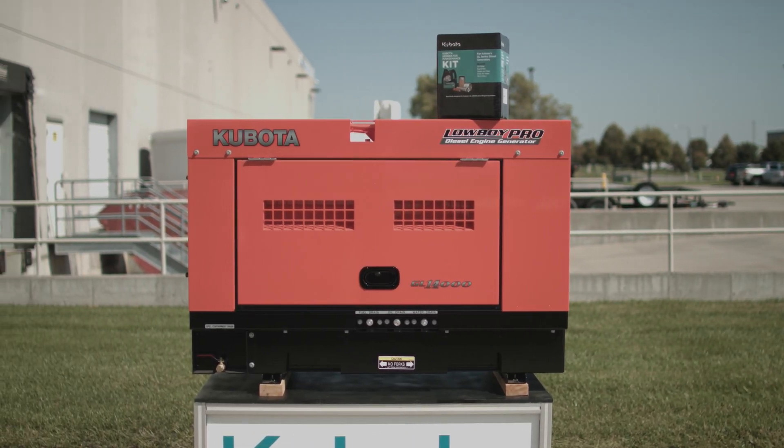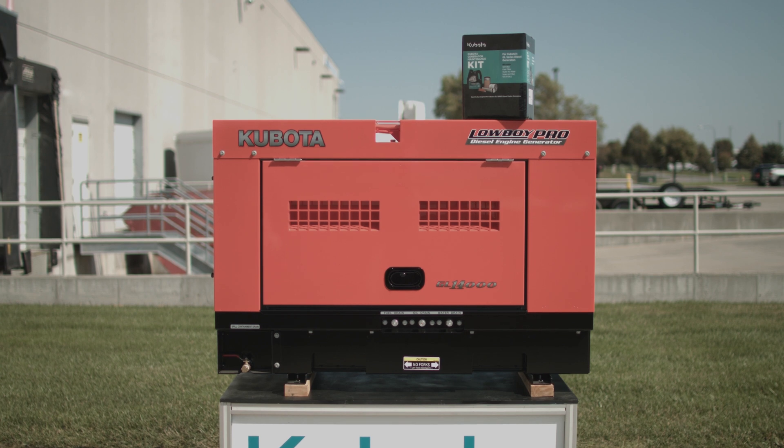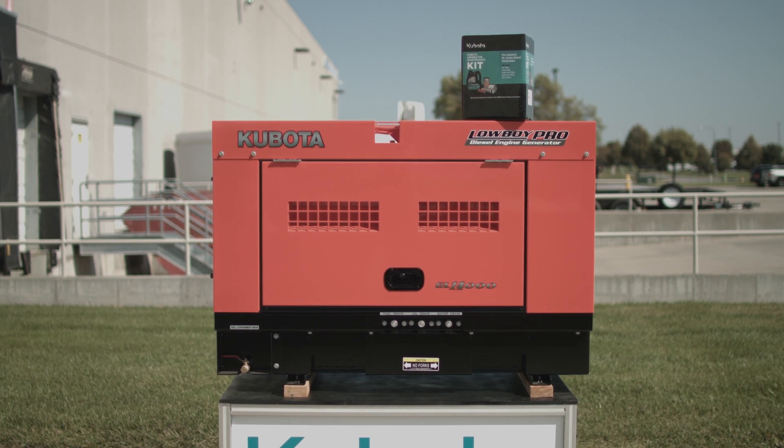For more information on Kubota GL generators and parts, contact details are in the description down below.